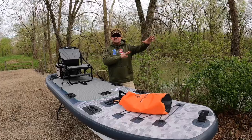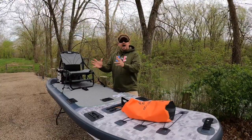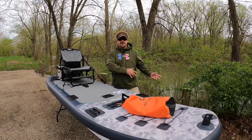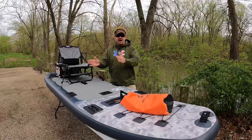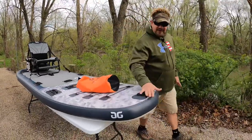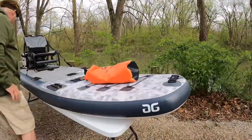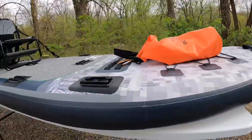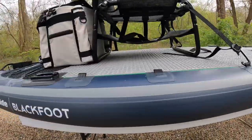Whether it's a jumper, a slide, or entire islands — some of those setups cost hundreds of thousands of dollars. They take that same technology learned over the years by trial and error and put it into this board. It's 11 feet long, 36 inches wide, and 6 inches thick, which gives you all the stability you need to go fishing.